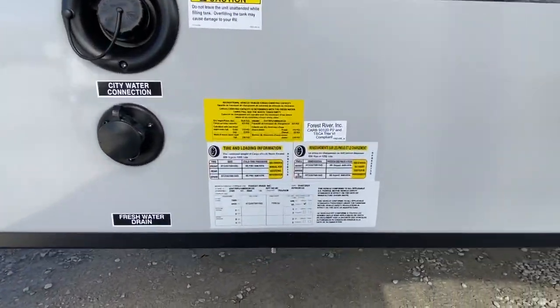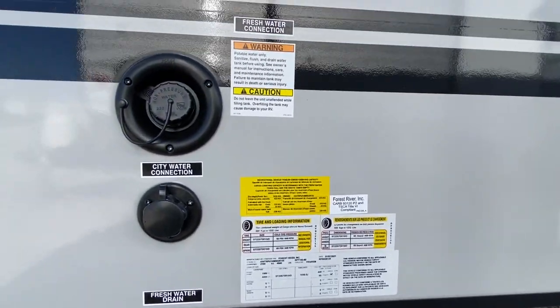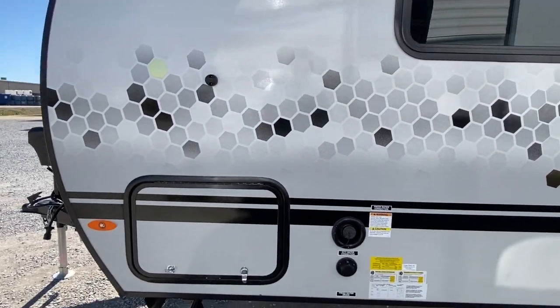If you're interested in some of this information, please hit that pause button. This is your water hookup area, and this basement area does go all the way across.